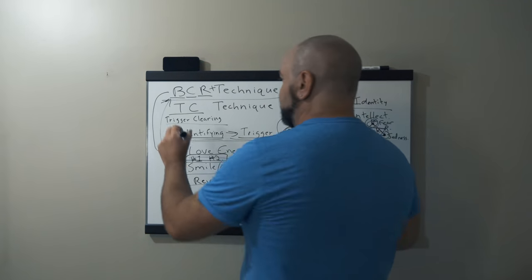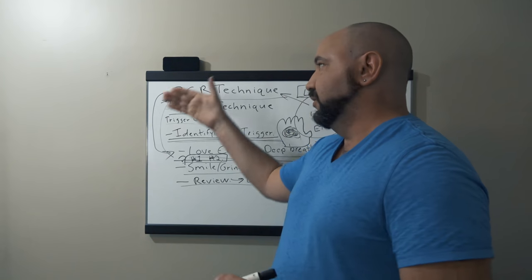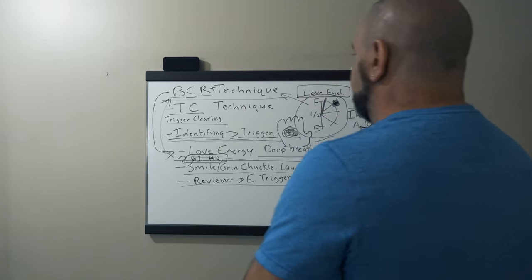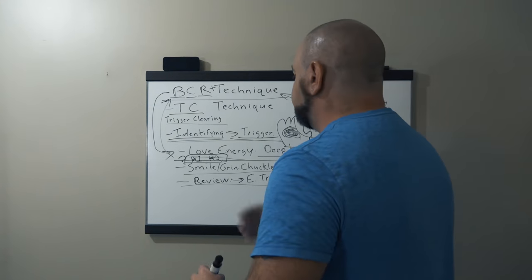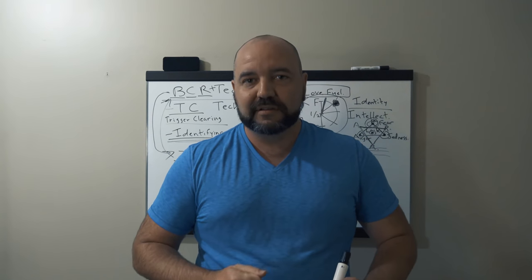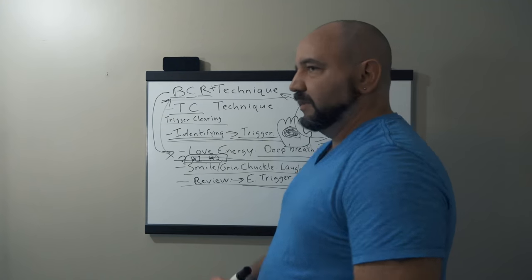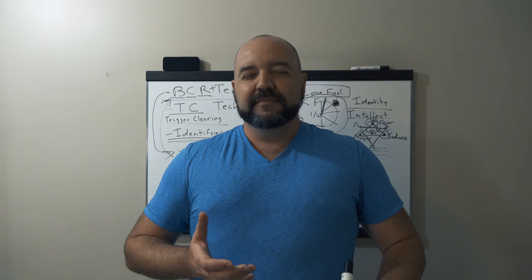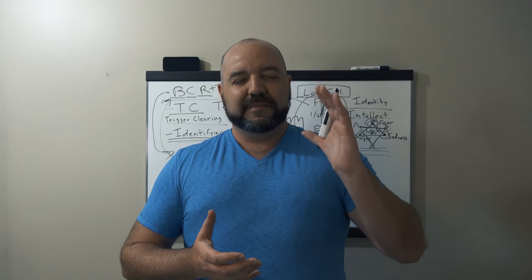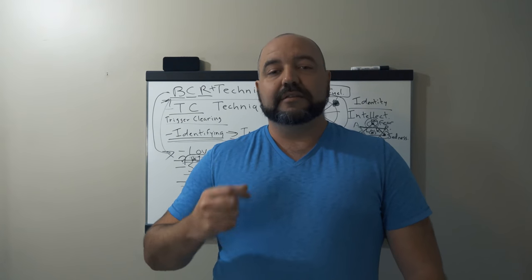This is another simple technique on top of the BCR technique. These two techniques are meant to go together — BCR technique first, TC technique second. When you do that, you bring your love energy, take deep breaths, smile, grin, chuckle, laugh, ask your two questions, and feel that trigger melting away. Then we do the review — reviewing the moment that the emotional trigger came in. I'm going to review that now. Am I reacting to it? Not at all. I'm completely fine. I've released and cleared this trigger — that's why we call it the TC, the trigger clearing technique.